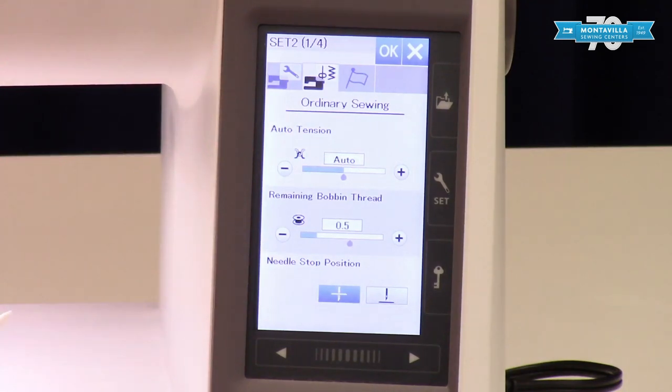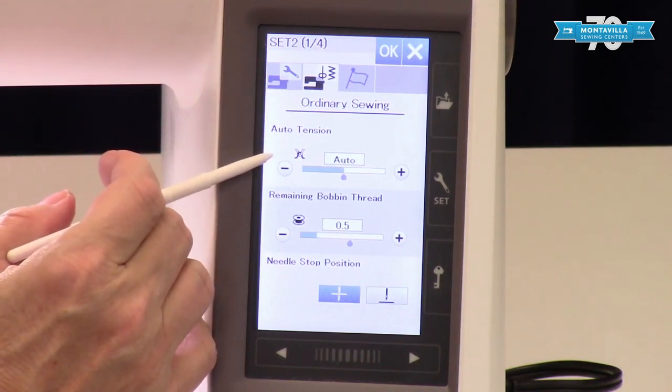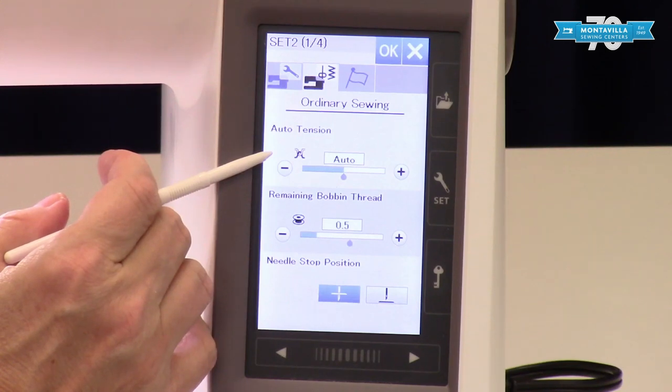Now we're going to talk about the ordinary sewing settings — this is the section I'm in more. Auto tension I tend to leave alone because I can customize that in every stitch, so I tend to change that per task.